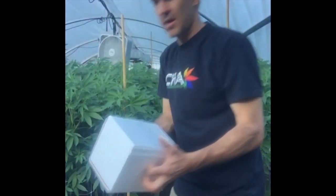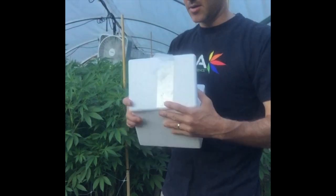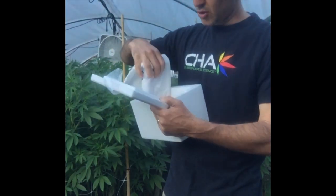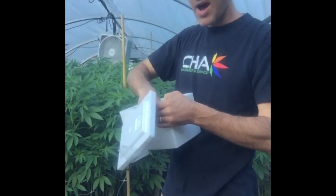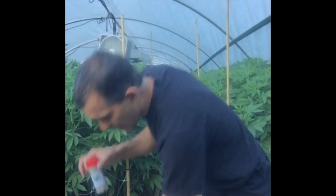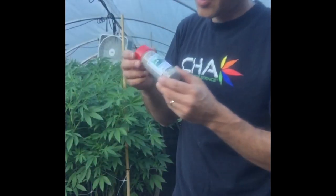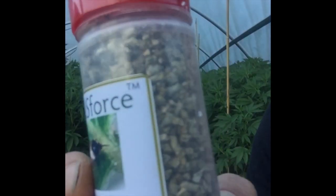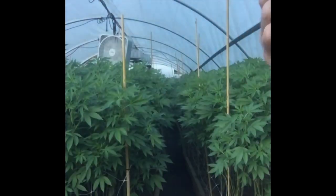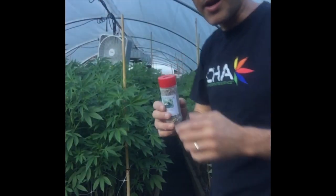Here it is — it comes in this nice climate-controlled box. We've got this bottle here. Wow, 500 of them in this little tiny bottle. Here they are inside. They're really crawling around in there. Let's see if we can zoom in on it — there we go. Crazy little bugs in there!